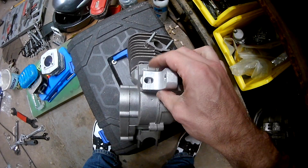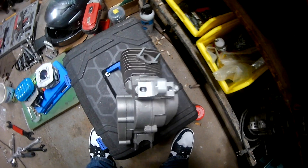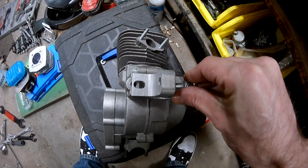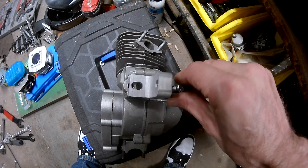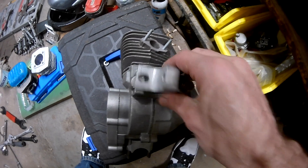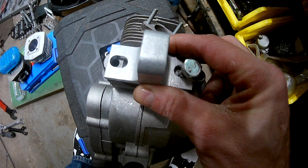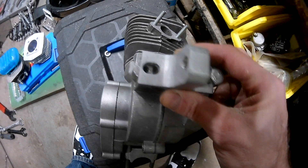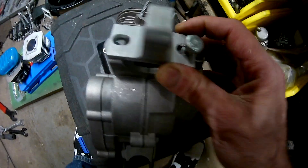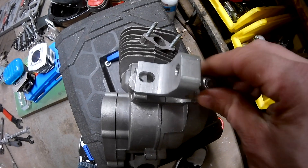It looks like it fits, but in all reality it does not fit. If you take a stud or bolt, you can get one in but you can't get the other. See what happens there - it's just too short. No matter what you do, no matter how much you push, there's not enough meat on these edges to really cut out anymore because they're already on a fine line, and it's aluminum, not steel.